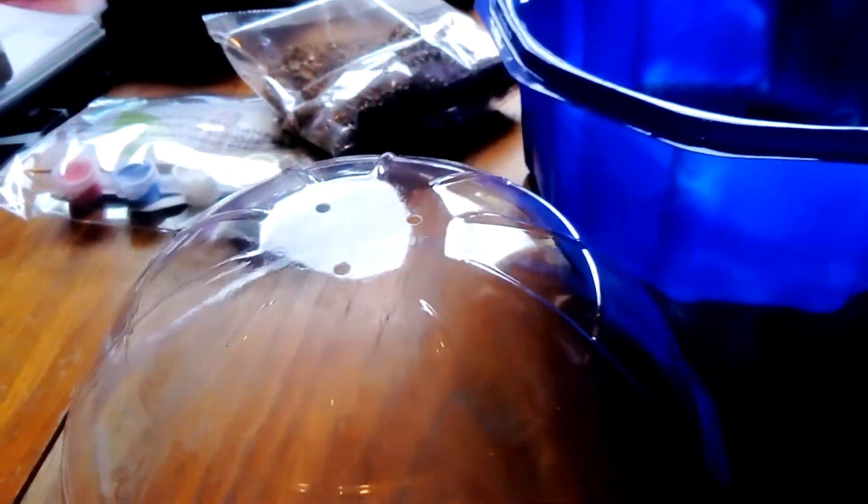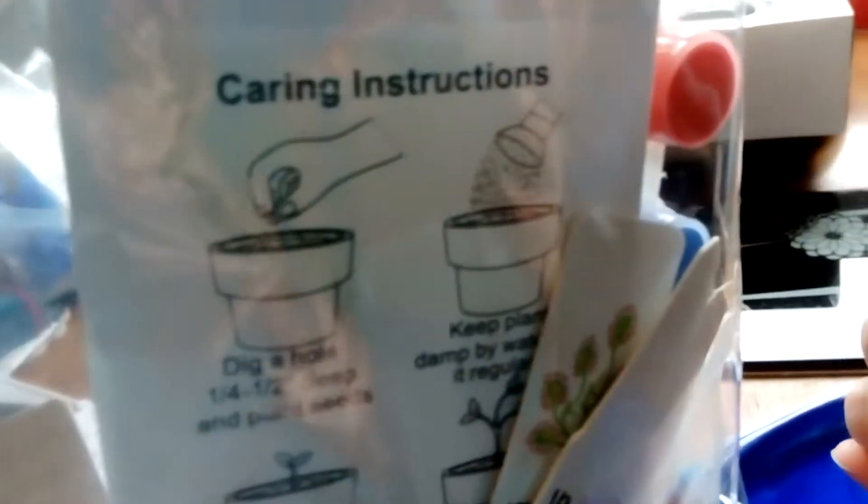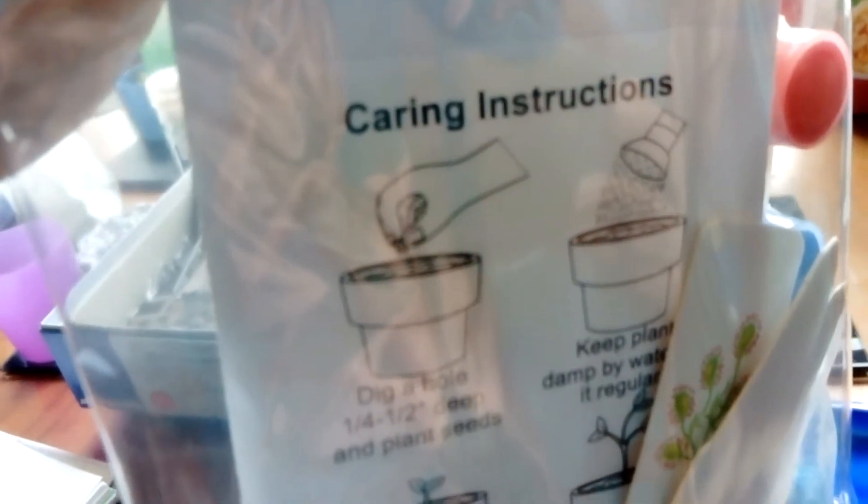And this must be... where are the seeds? The seeds are in this packet here. The packet says caring instructions on it. And this is where everything's going to go, and it's got holes in the bottom, so we're going to have to make sure we put it on a plate. We've got an old cracked plate that we can use — it's perfect.